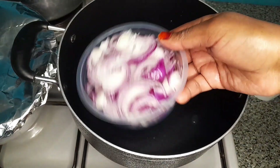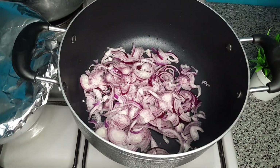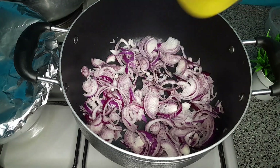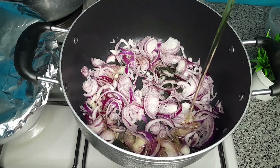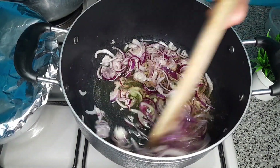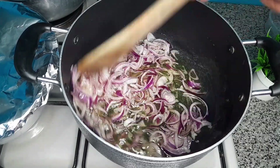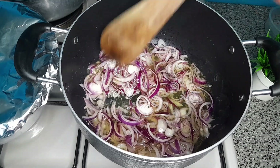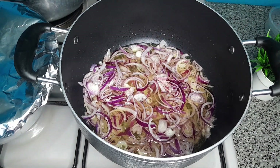I added onions to my suforia, then waited for them to dry up, then went in with oil. For your onions to give you the best results and turn a good golden brown color, you will need a good amount of oil, so make sure you add enough oil when cooking your onions.